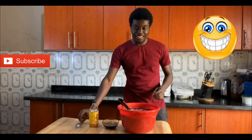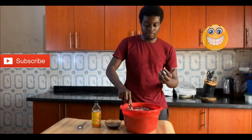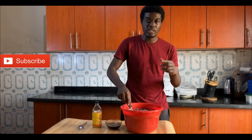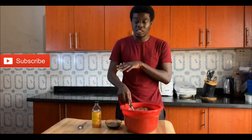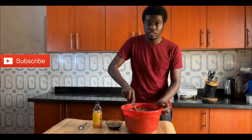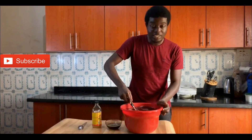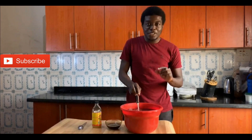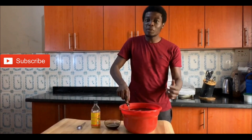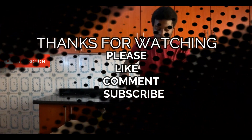Mamma mia, this tastes good guys — you really want to have a taste of this. I know it's still warm. Zobo is actually very good, very healthy. Apart from being just a drink, you can have it when you're having a fever — it's very good. I'm going to put this in my freezer and let it get chilled. Guys, you want to have the taste of that when it's chilled. Please tell me what you want me to cook next — I really want to hear your comments. Alright!